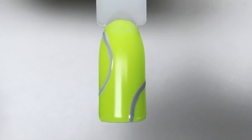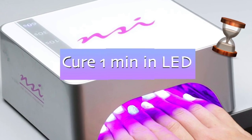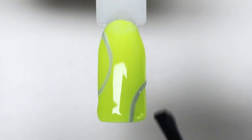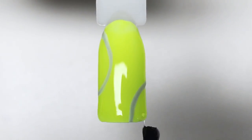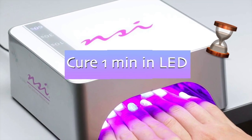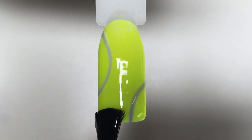Cure in LED again for one minute, then seal it all with a top coat. This time you need to use a top coat with a sticky layer — it might be gel polish or gel top coat. Cure it again, then I will need a tag-free top coat, which is very important.